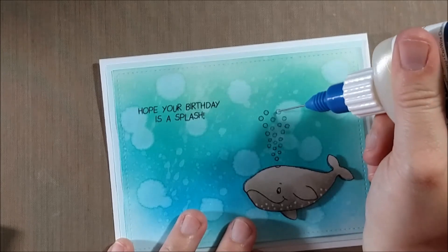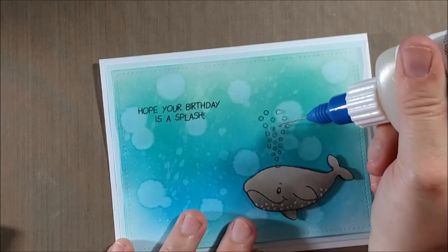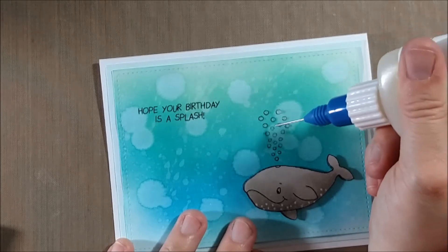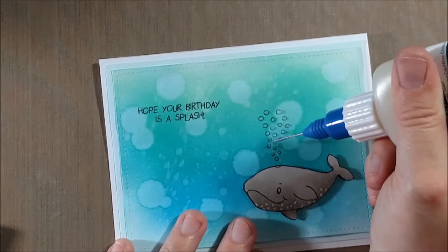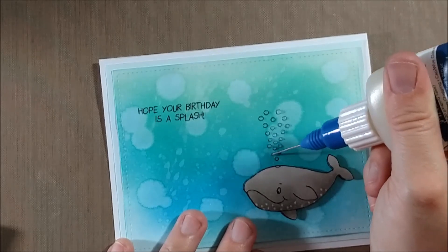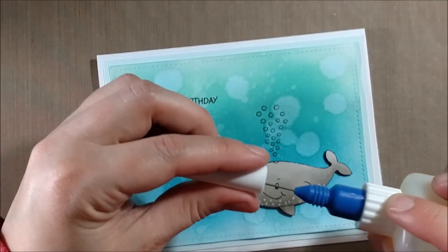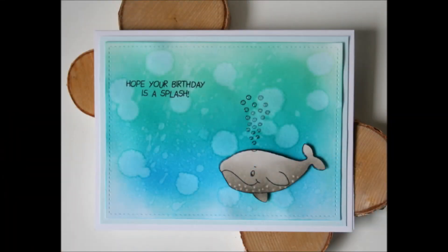For the glossy accents, I put them in a fine-line bottle — I'll leave a link to that bottle because I really liked how it worked out. I originally wanted to just put the cap from the fine-line bottle onto my glossy accents bottle but it didn't fit, so I squeezed the glossy accents into the fine-line bottle instead. While I lost a little bit in the transfer, it was totally worth it because I can now apply tiny, precise bits of glossy accents. Once added, I set it aside to dry.